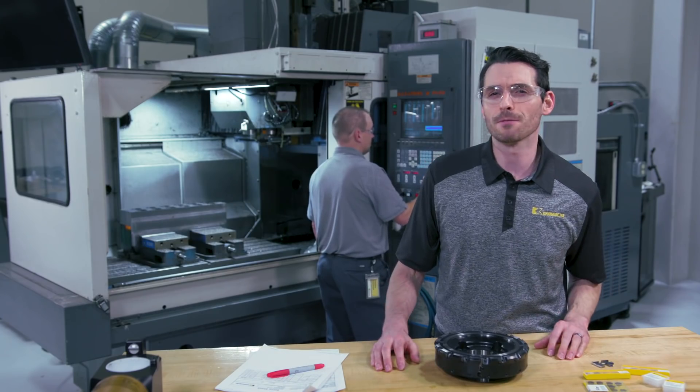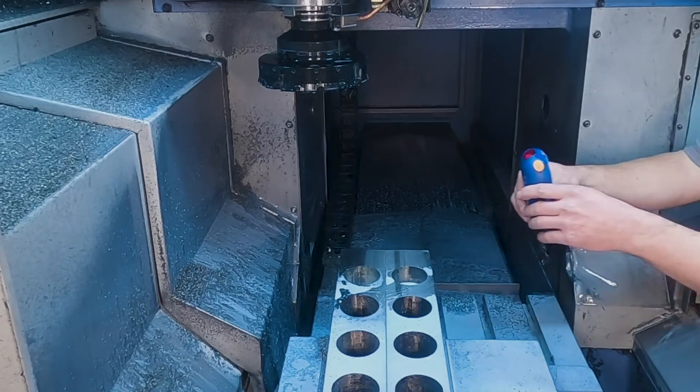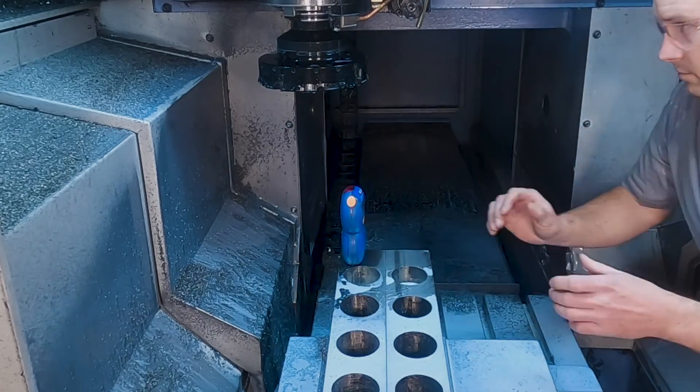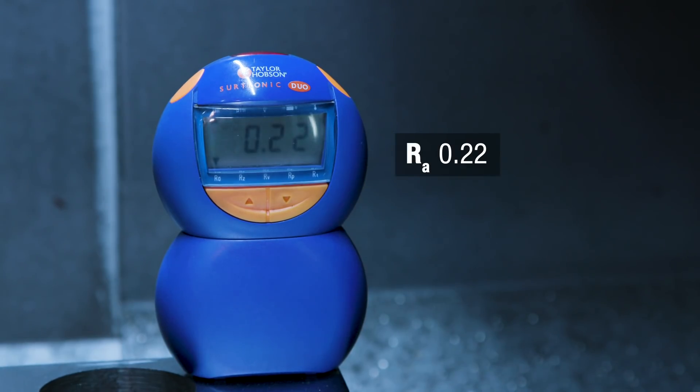Just by looking over the surface, you can tell we've achieved a mirror-like surface finish. Let's look at the measuring results. When achieving results this good, you may even consider eliminating grinding processes with this solution.